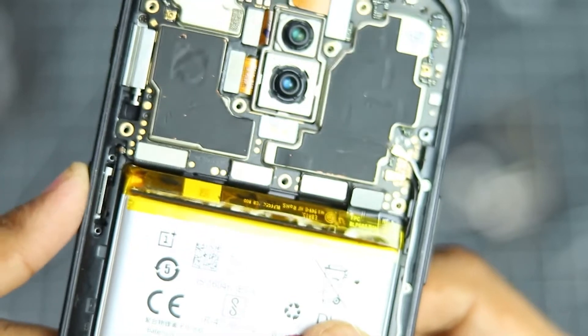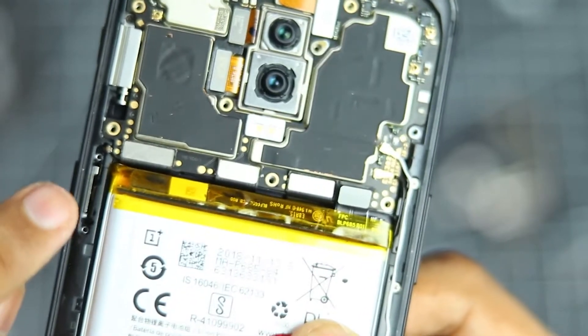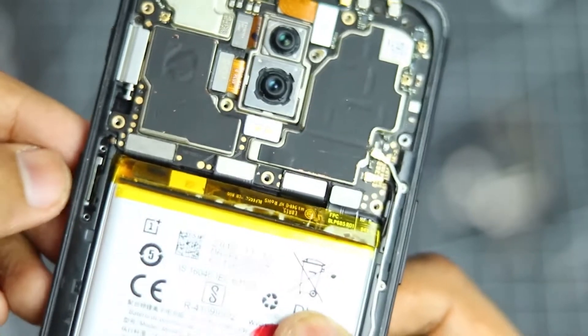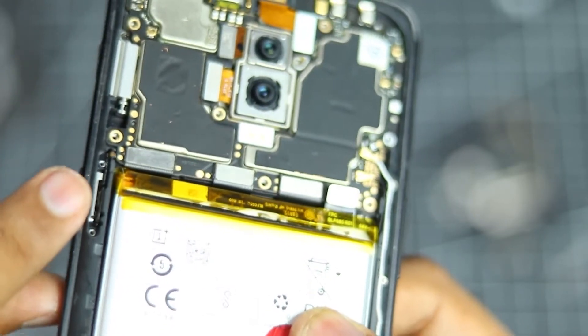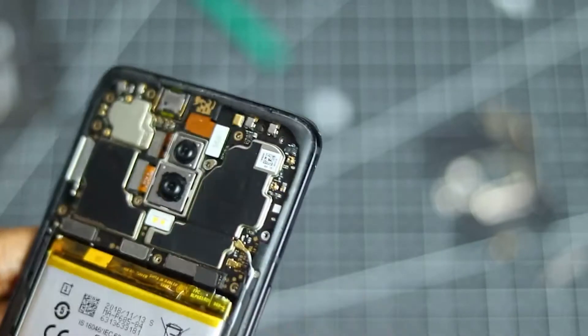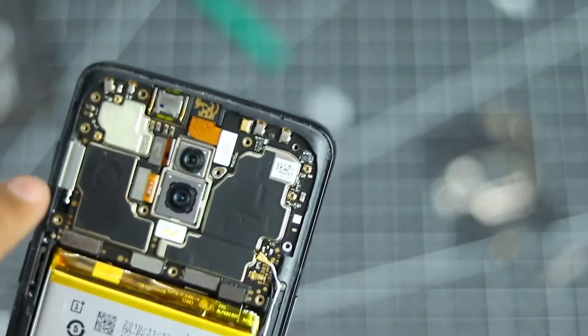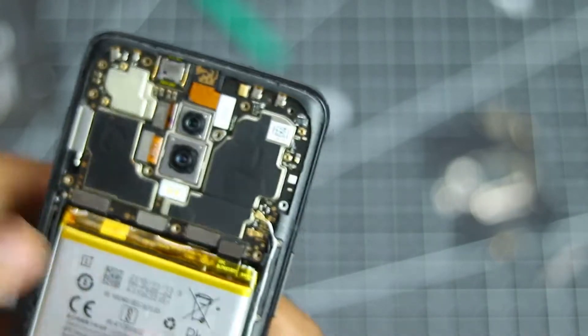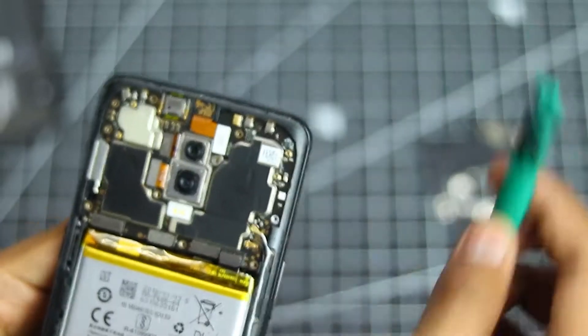As you can see, you can now see the power button mechanism — there is a small metal piece that is holding the power button circuit in its place. Now to remove the motherboard just to lift it up a bit to access the pad on the left side, you have to remove the SIM tray, so let's do that right now. Just take it out, and once it's out you can just use your plastic pick again.